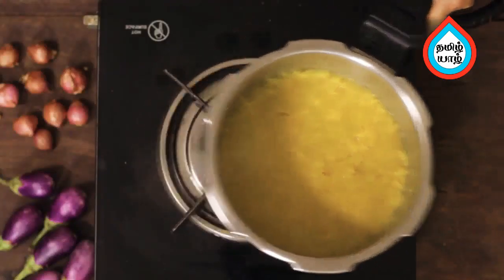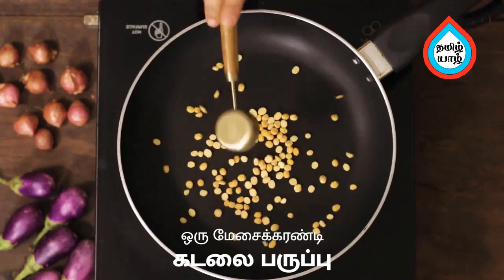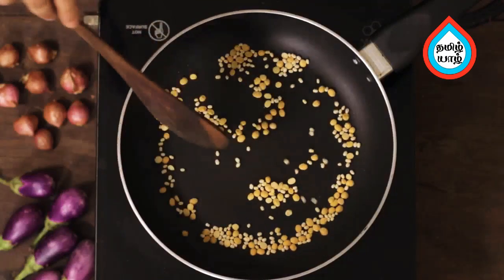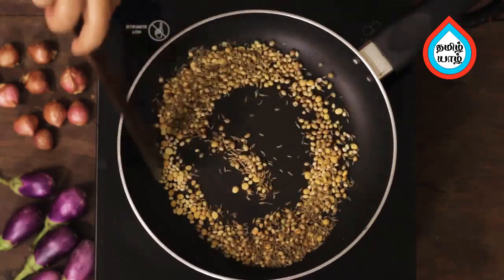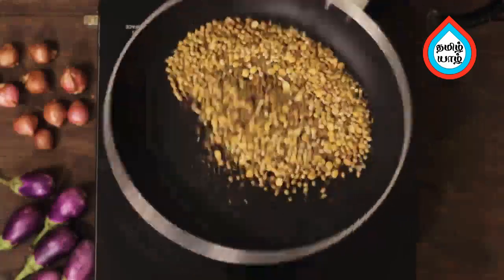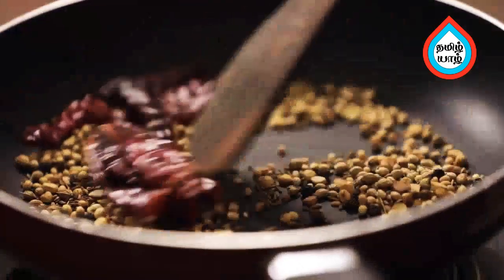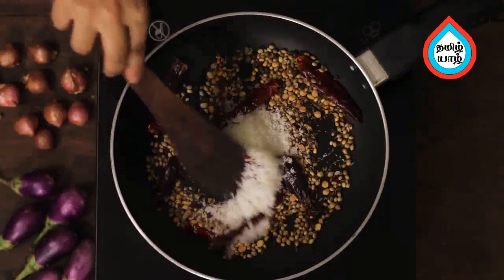Put it on a plate. Add 1 tablespoon of salt, 1 tablespoon of jeera. Add 1 teaspoon of salt. Let us add a paste.